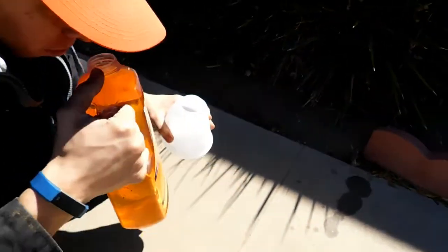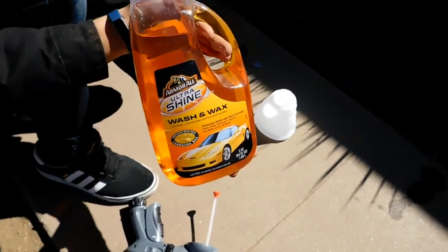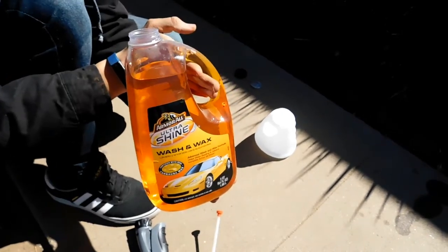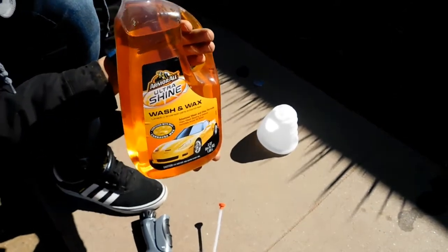What is that stuff you're using? Smells good. Oh yeah, the Armor All wash — it came with the kit that I bought. My boy Leroy down there at AutoZone recommended this stuff because it's cheap and it works great.